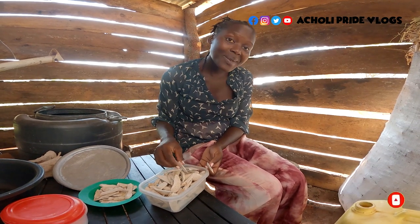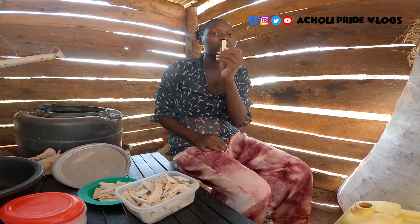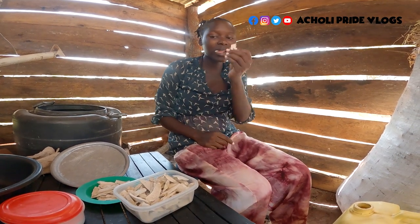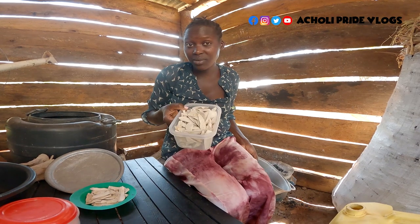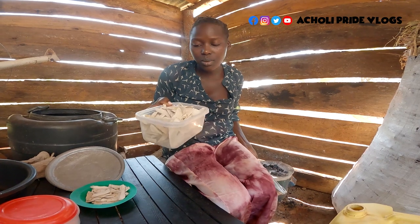Welcome back to the channel, my name is Eunice. This one is eaten also like this — that's why you see me eating. Don't think I'm too hungry — okay, I'm hungry but not too much, I just like this. It is very sweet. This is mainly for breakfast for us.